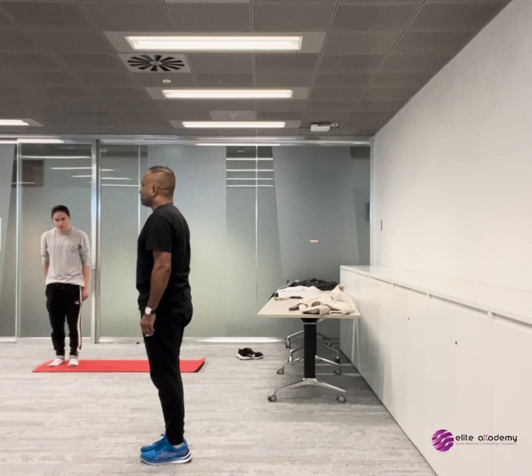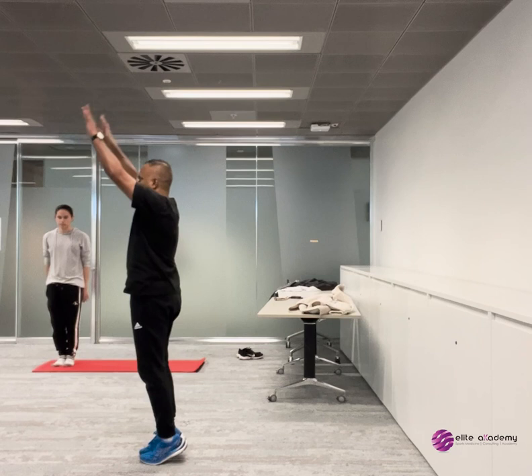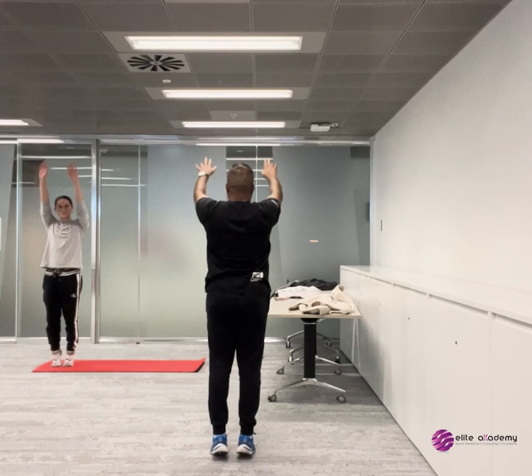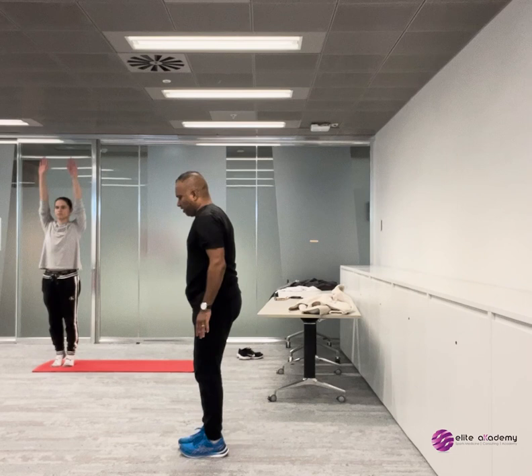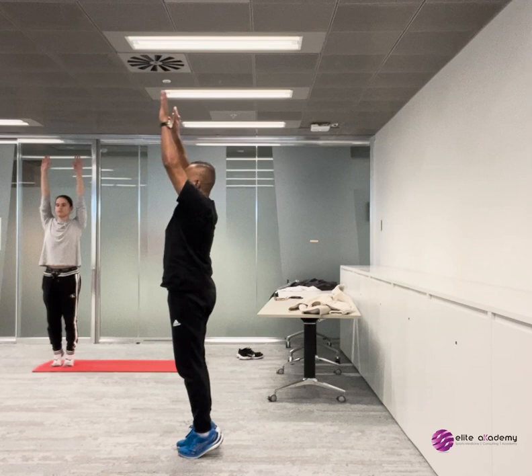Now try it with your feet close together — decrease that base of support. Arms up and down. If you were to do this correctly, it looks like a nice straight line from shoulders down to ankles. Done incorrectly, you'd be leaning back or going forward. So you want to maintain a nice straight line up and down.